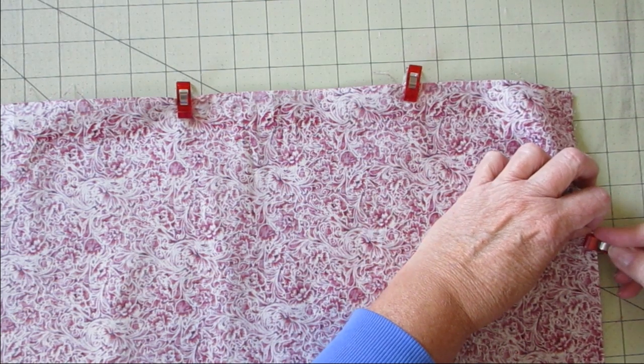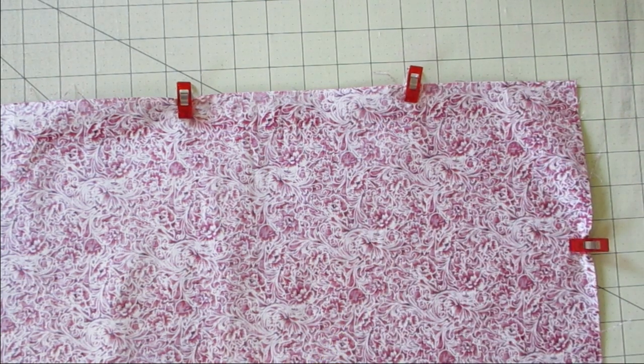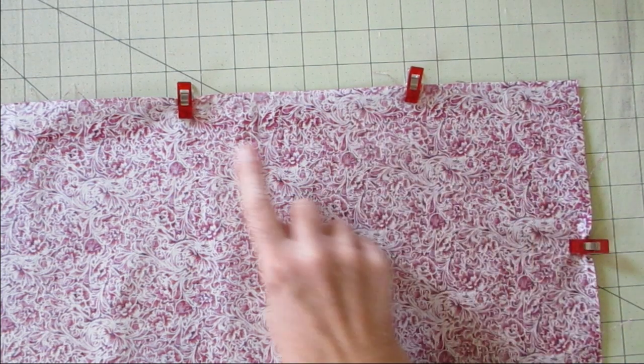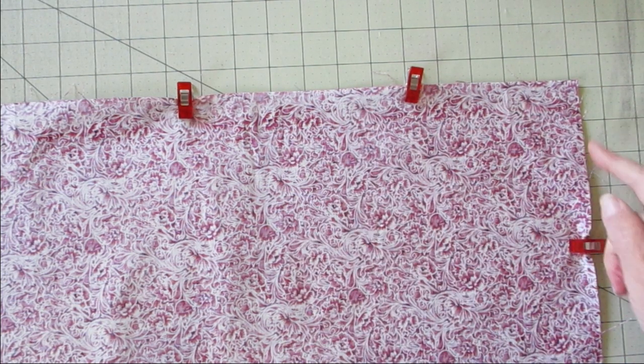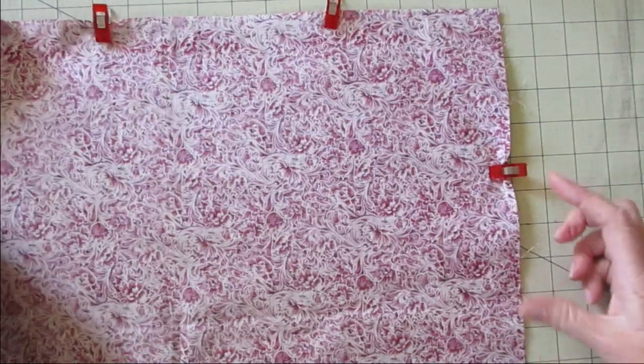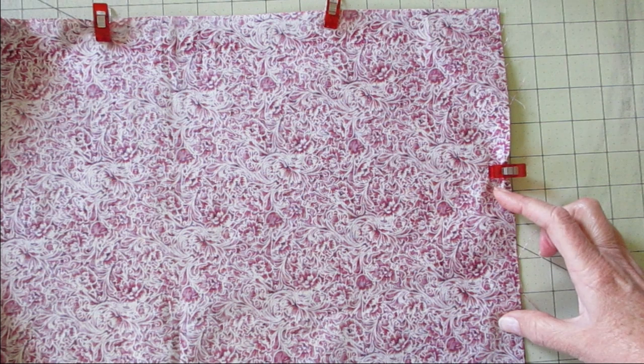Now we're going to sew all the way around this, but we're going to leave a spot for turning. We're going to sew a quarter inch from the edge. So I'm going to start here, go all the way around, and wind up back here. We'll leave this spot open for turning.